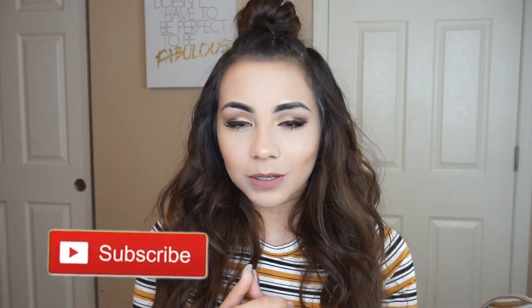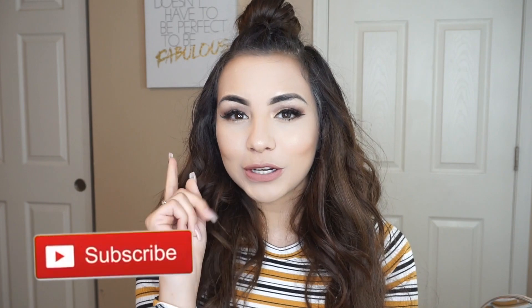Thank you guys so much for watching. If you really like this lip, don't forget to go ahead and click like and subscribe. Also turn on your post notifications to be notified when I upload. Thank you so much for watching and see you guys next time. Bye!